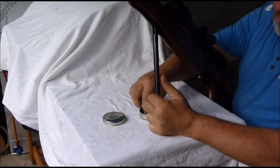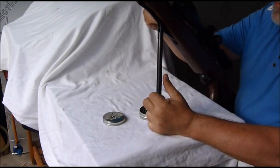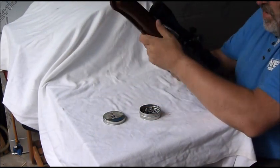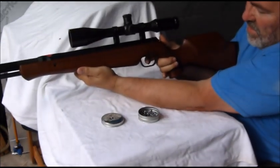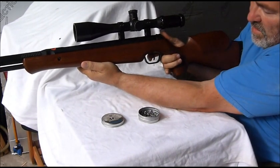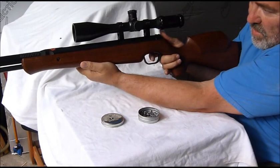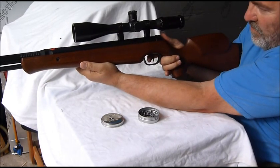However, two or three minutes playing with it and now what I've got is a really really nice first stage. As you can see, just a very small amount of movement, which I think you'll agree is unusual for an LG U.